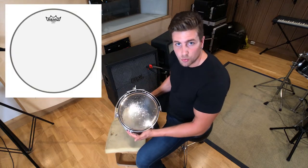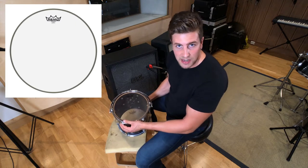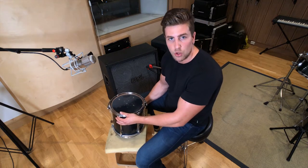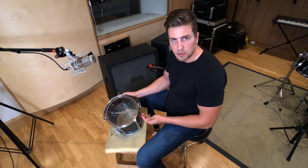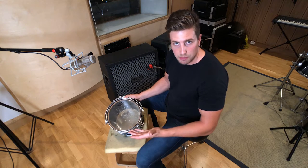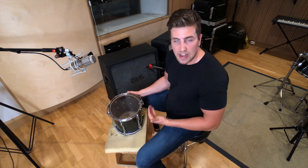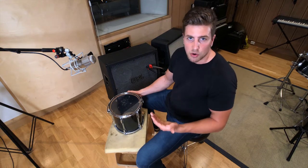For the batter side, you're going to want to try a Remo Emperor. It's two-ply, so it's not as clear as a single-ply resonant head, but it will give you more attack and more durability. Coated or clear heads for the batter side is really a personal choice. For faster, more technical music like the music that Yanni is going to play, I want clear, punchy heads. Coated heads sound a bit more muffled, and in my opinion they sound better for slower music like Doom, Sludge, and Garage Rock.